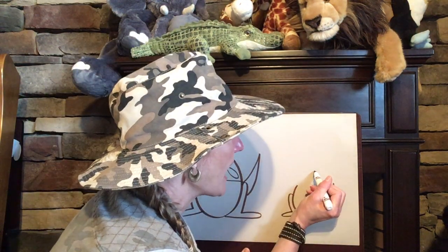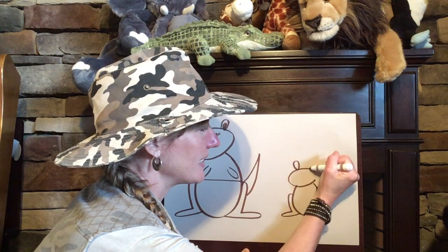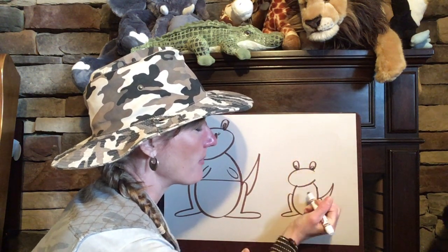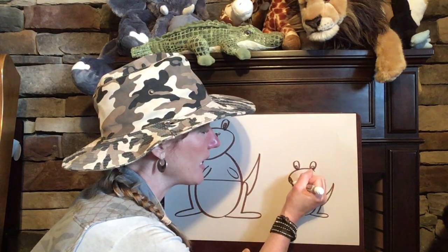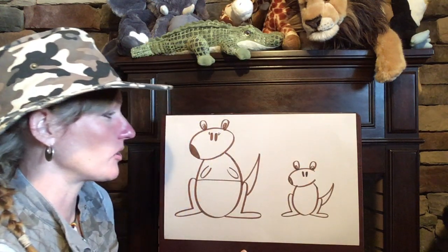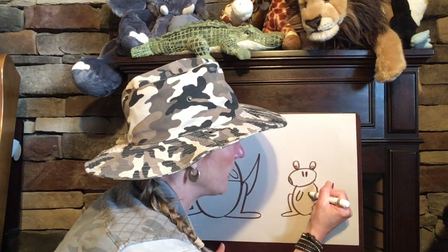Now we need to make a head so we're gonna make an oval up here at the top and connect the body with the head. We need to make some ears, and if you want to make the inside dark just like you did for the mom you can do that. We're gonna make a nose by just making a little curvy line towards the end of our oval and coloring it in, then give your Joey some eyes. Oh, looking great! We need to connect that part and don't forget our Joey's front legs that are shorter, so we're gonna do that here.